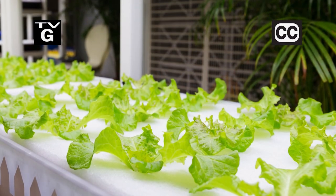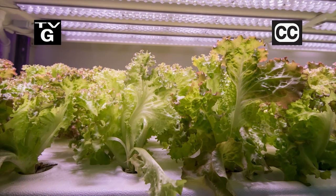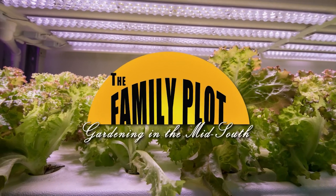Hi, thanks for joining us for The Family Plot, Gardening in the Mid-South. I'm Chris Cooper. Lettuce in January, cabbage in December — that's hydroponics, and today we're going to build a system from scratch. That's just ahead on The Family Plot, Gardening in the Mid-South.